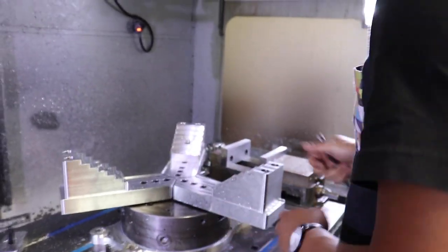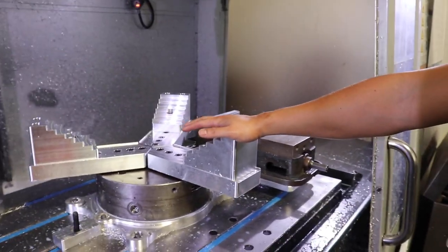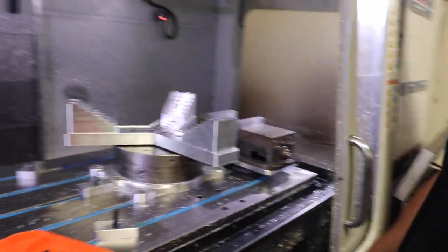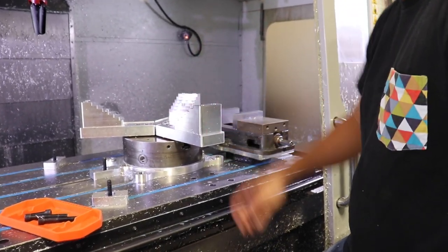So Matt, what are you doing right now? Adjusting the jaws — got these to fit the outer profile of the forgings. So you gotta scoot them in a little bit just to make sure it's the right diameter and we have enough clearance, just the right pad.